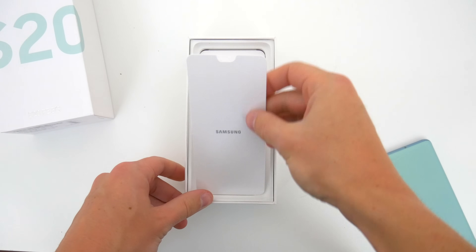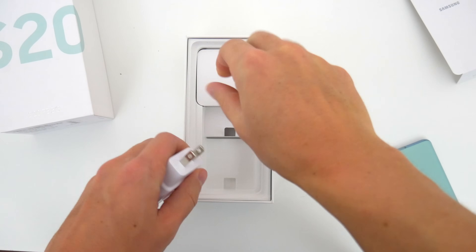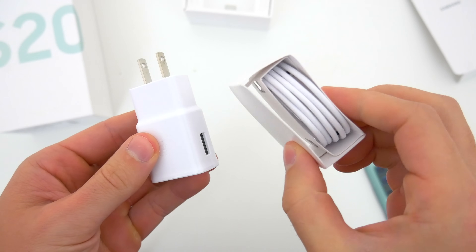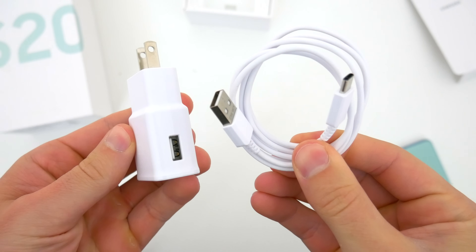Digging a little deeper inside the package, unfortunately we don't get too much else. Just the included wall plug and USB-C cable. But interestingly enough, this phone ships with the smallest USB wall adapter, even though it does support up to 25 watt fast charging.